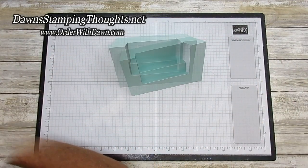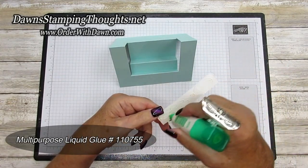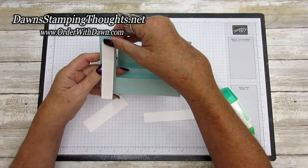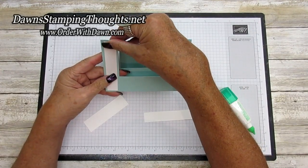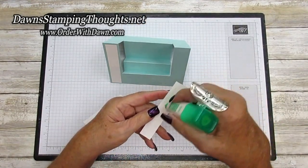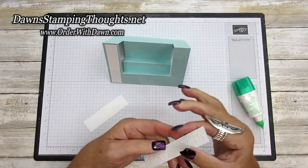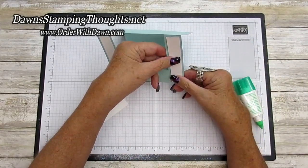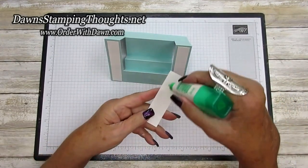We're going to glue our three-fourths by four inch piece over here — put that right on the side — and this one on the other side, and then our center panel.